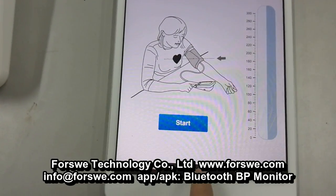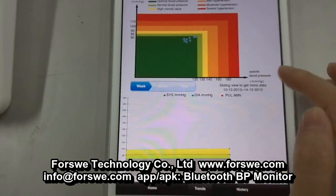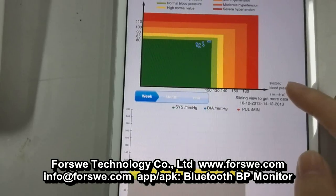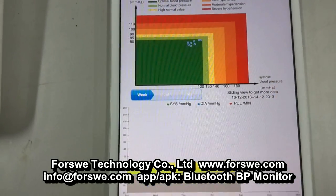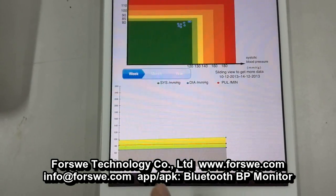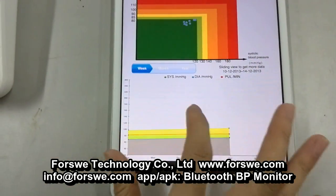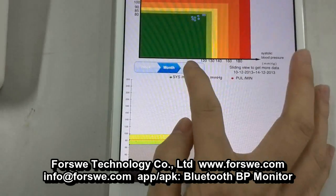Now turn to the Trends page. In this page, you will see the general blood pressure trends. You can also slide to see the general data weekly, monthly, or yearly.